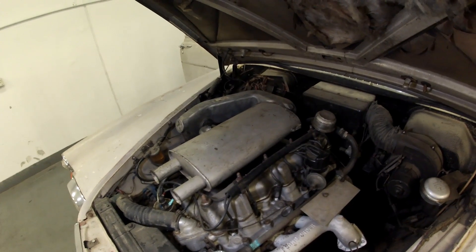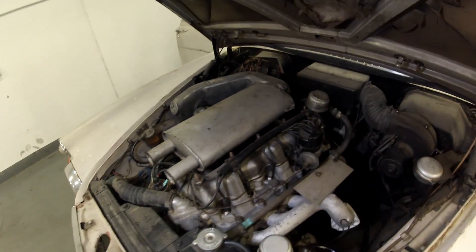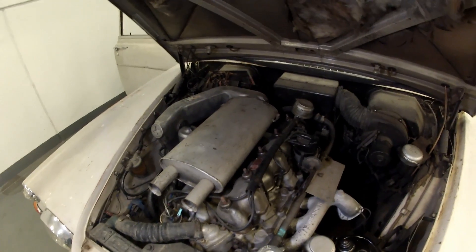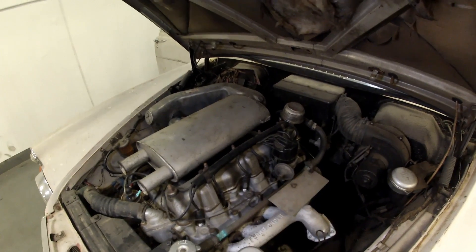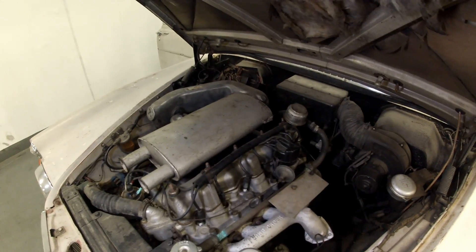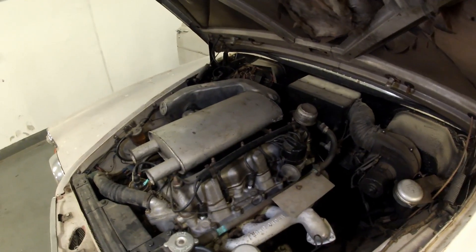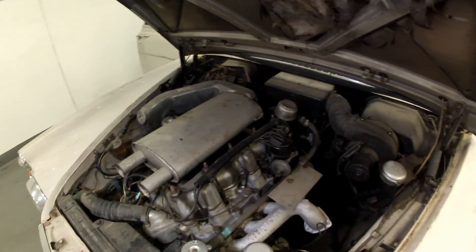Hello and welcome to ClassicJalopy.com. Today we're going to look at three very different engines all built within a couple of months of each other. We're going to look at three six-cylinder engines: the first one from the Rover P5, then the Mercedes-Benz midsize six-cylinder engine — in this case an M129 2.5 litre — and finally Jaguar's XK engine. All three engines have a fundamentally different design philosophy, which isn't something you see in modern cars.